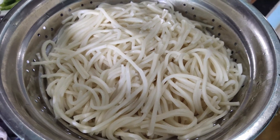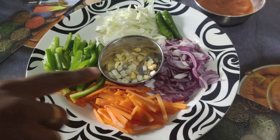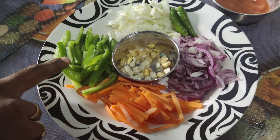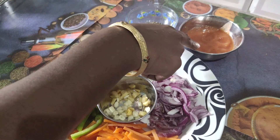We add the noodles with these ingredients: Inji pundu, vengayam, carrot, capsicum, muttakos, pachamalha, milhathutut, and thakali sauce. The thakali sauce is ready.